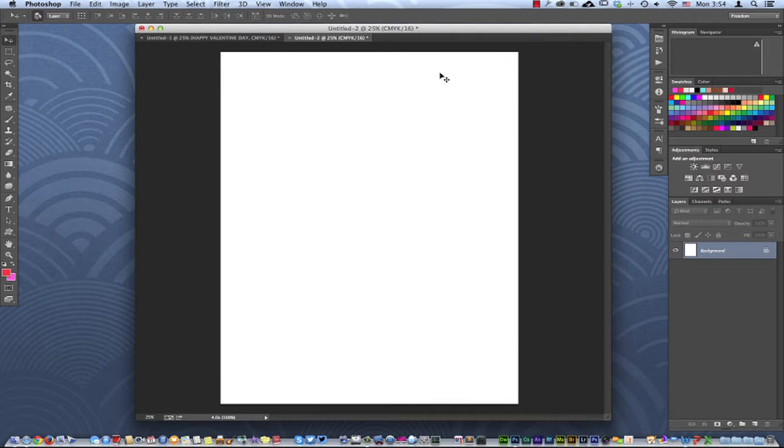If you're new in Photoshop, I'm going to show you today how to create a Valentine's Day card that you can actually print out and give to someone — kind of like a little homemade project, just something fun.